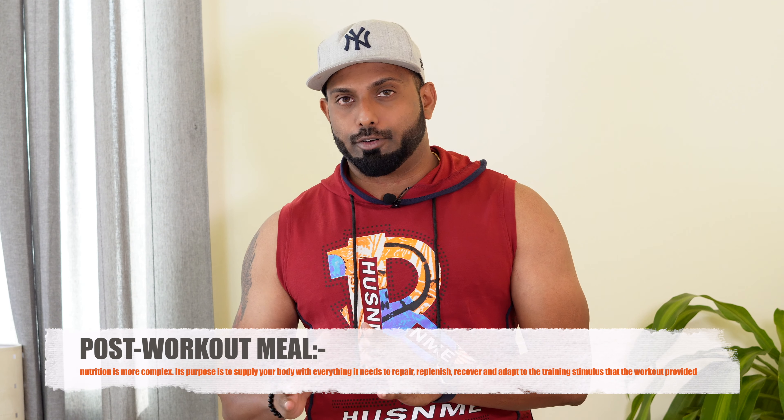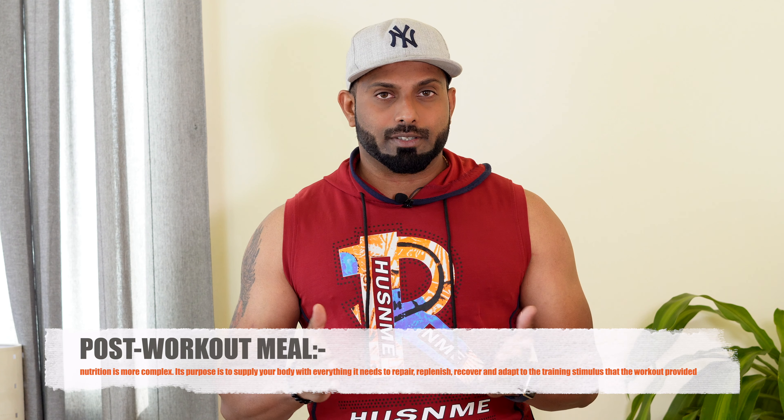Hello guys, welcome to my YouTube channel Mr. Chef. When we are going to the gym, we are going to have a great post-workout meal. Beef and egg for protein, sweet potato for carbs.